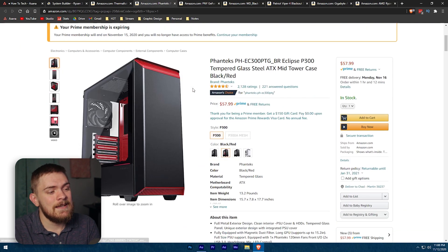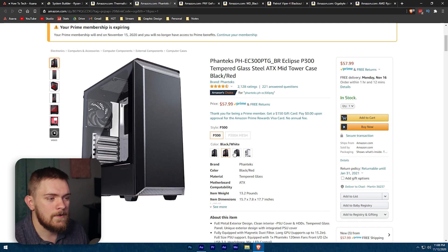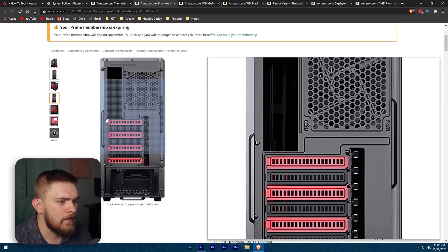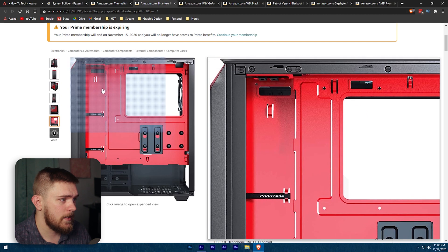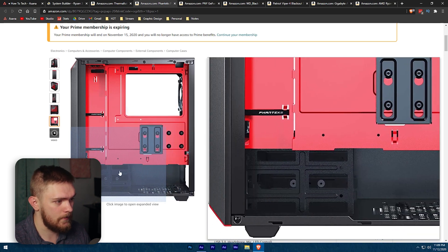The next thing is the case. Cases are very subjective — you could buy one for $30 or one for $200. Two brands I like to recommend because I love how their cases are built and how easy they are to build in are Phanteks and NZXT. I went with this one because it's $57.99, which is very affordable, and it comes in white, black, and red. It's a very nice case with decent expansion options, cable management on the back, and spots for SSDs and hard drives at the bottom.